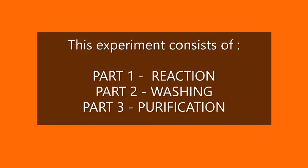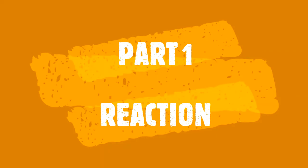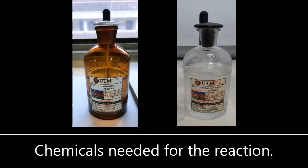The experiment will be divided into three parts: namely reaction, washing, and purification of the product. These are the chemicals to be used in this experiment.